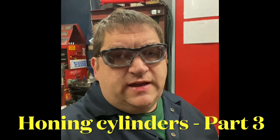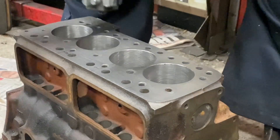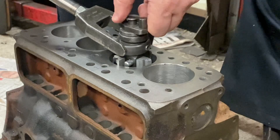Hi all, it's AC Dodd here again and welcome to the final part of the honing video series. Now we've got the finer stones in for finishing. I've measured my bore — this is the smallest one — so we're going to start here and size this out.